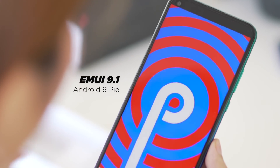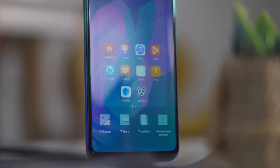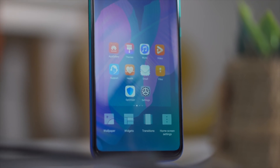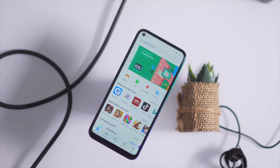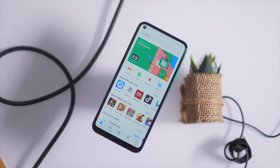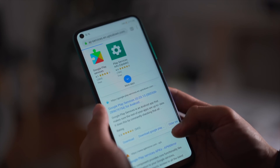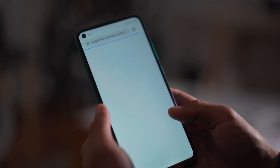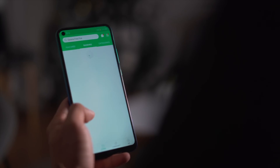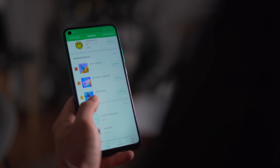Out of the box, the Y7T runs on EMUI 9.1 based on Android 9 Pie. Here's an important thing to note: the Y7T does not have any Google mobile services installed. Instead, the device comes with Huawei mobile services and a host of apps, including App Gallery, which is pretty much the Huawei equivalent of the Google Play Store. But as there's no GMS, apps like YouTube, Facebook, Google Drive, Office Suite, and the like aren't pre-installed on the device. If you're looking for these apps, you'll need to find ways to install them on your own, and for other apps you'd usually get from the Play Store, you'll have to resort to the old APK method.